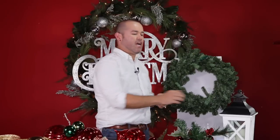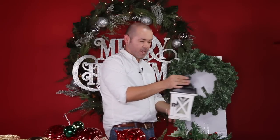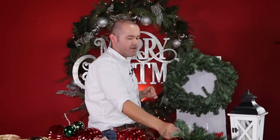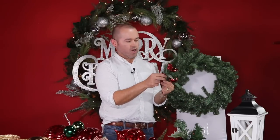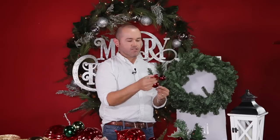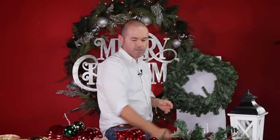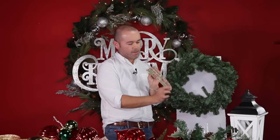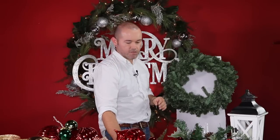For the lantern wreath you'll need: a small lantern with a candle, a green wreath from Hobby Lobby, four Dollar Tree picks with berries and ornaments, clusters of ornaments in red and green, some big ornaments for a statement piece on top, a burlap 'Merry Christmas Ho Ho Ho' ribbon from the dollar store, and red pipe cleaners to attach everything. Let's get started.